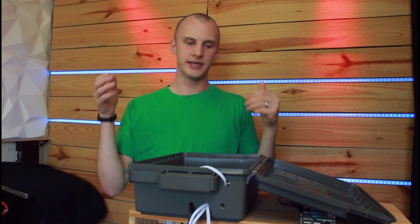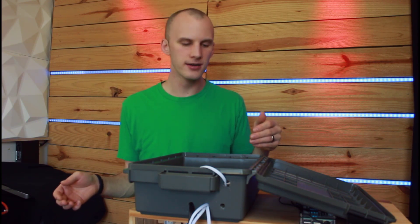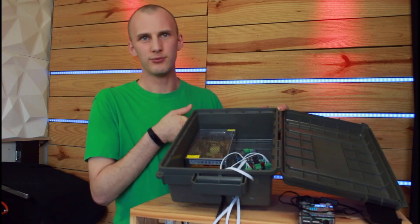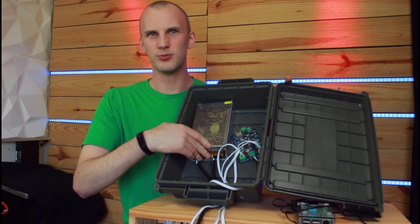Since I bought 24 strands of pixels this year and I can do eight at a time, I'm going to run these in three groups to test. The setup inside the box is really simple, probably simple if you've done anything like this before.